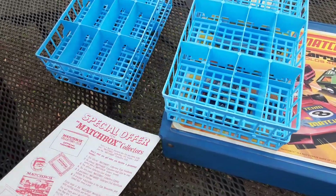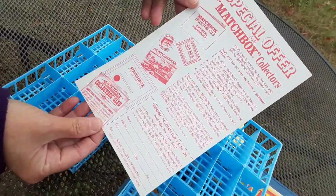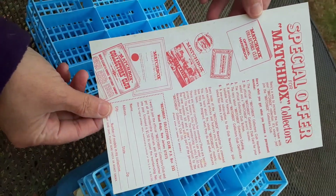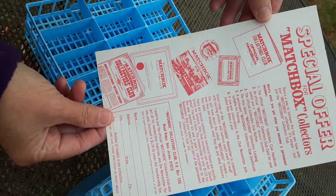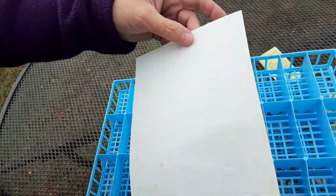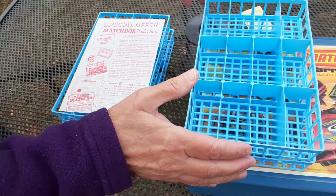What's also interesting about this particular case is that it still had the piece of paper inside — a special offer for Matchbox collectors that you could send away for. That came in the case and it was still here.